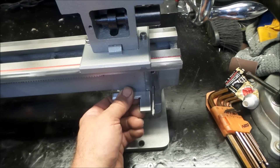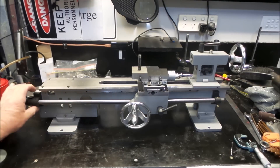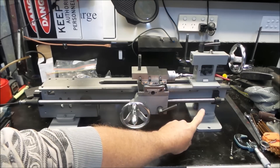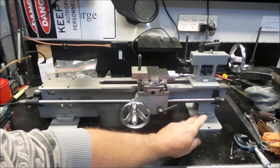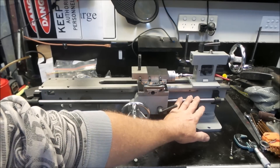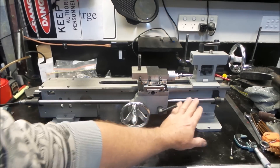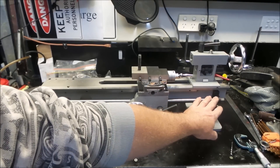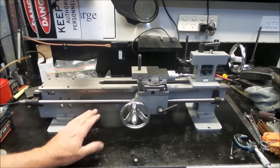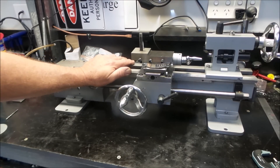I've just finished mounting the lead screw. The mounting block on this end is slightly slotted to allow about a millimeter to a millimeter and a half of movement up and down. I assume this slotted end lets you adjust it precisely off the lathe bed to match the fixed position on the other end. I've got this end properly adjusted so the lead screw is completely parallel with the lathe bed.